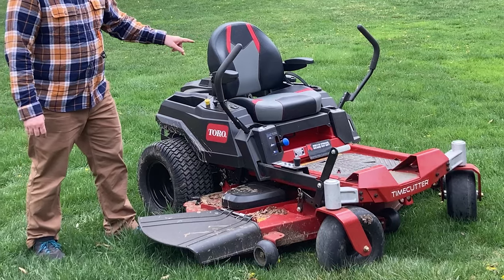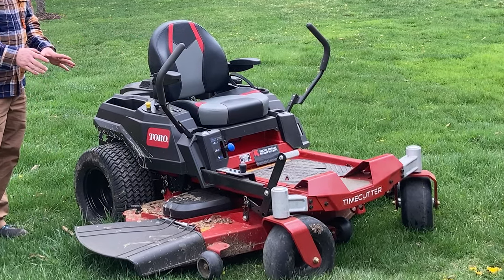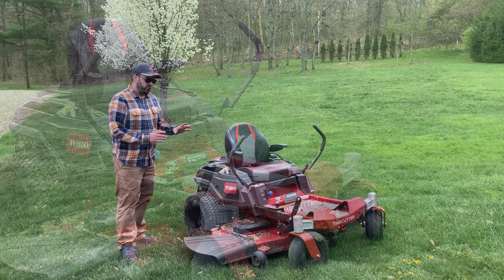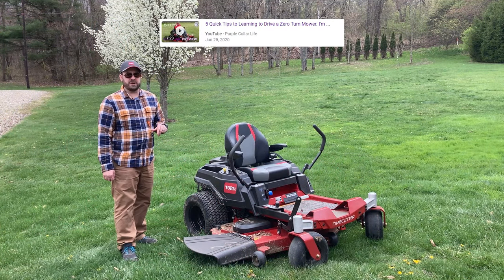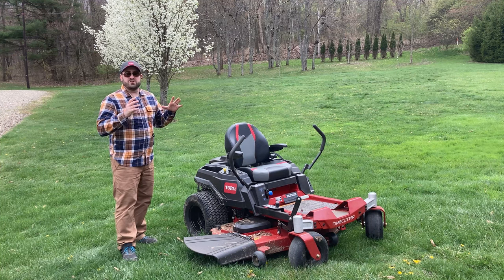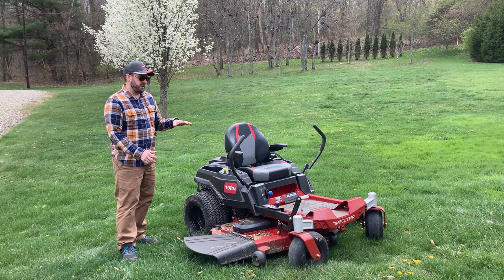Let's get on this Toro Time Cutter. If you haven't watched the videos from last year, this has the 60-inch fabricated deck and the 24 and a half horsepower commercial Toro V-twin engine on it — great machine. We've done quite a few videos on this, including the five quick tips for learning to drive a zero turn mower, which is one of the more popular videos on our channel. So if you're new to zero turn mowing, I suggest you check out all our videos about the Toro Time Cutter.